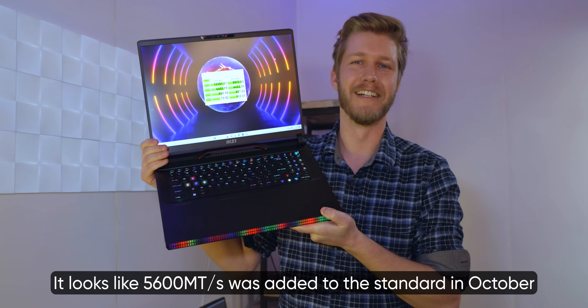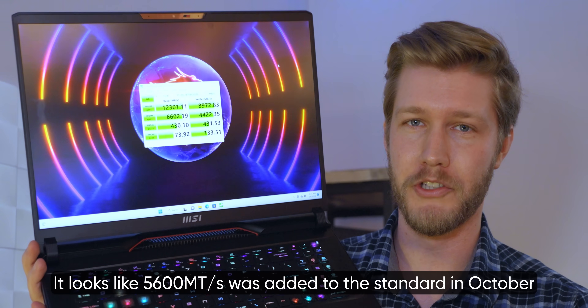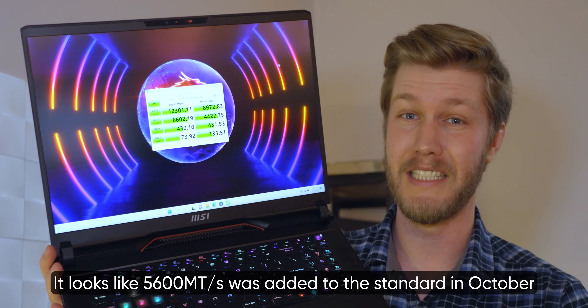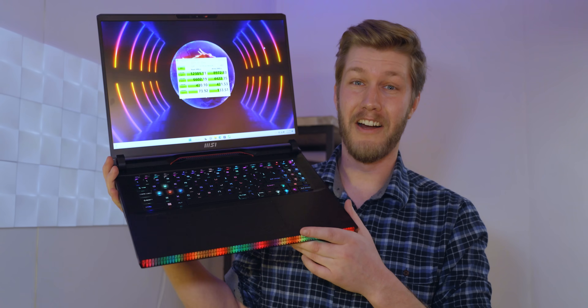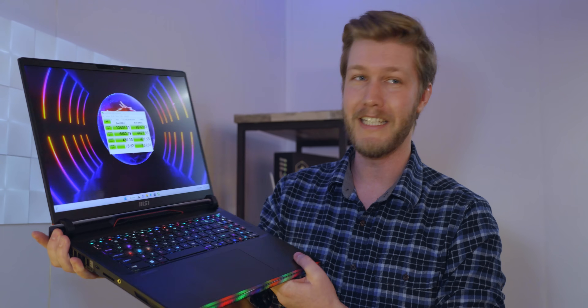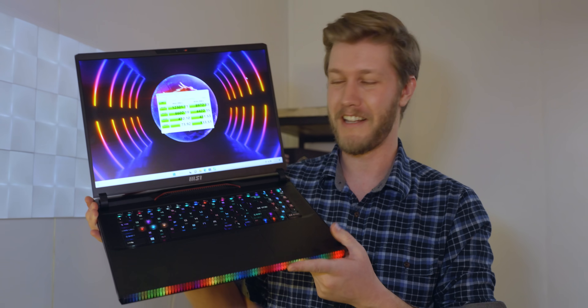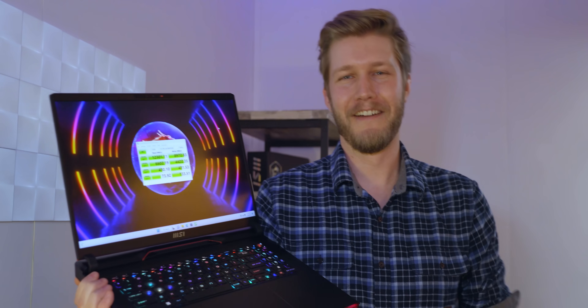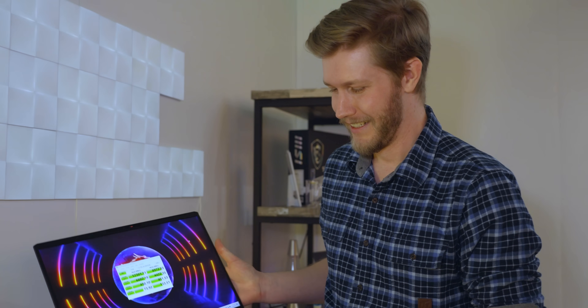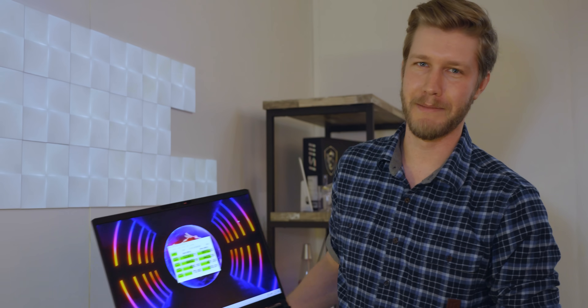That's outside of the SODIMM standard, I think. Of course this has the beefiest mobile GPU you can get — the 4090 with 16GB of VRAM and a 175-watt TDP. The total TDP of this thing is 250 watts. Even though they have the largest battery you can legally put on a plane — 99 watt-hours — that's like one and a half hours of battery life. Physics says it won't be better.